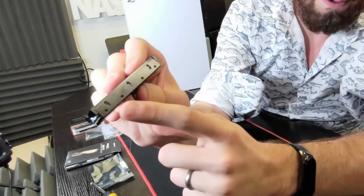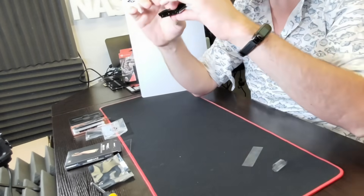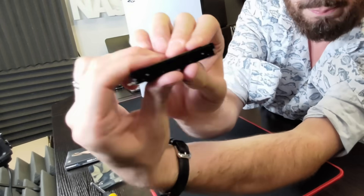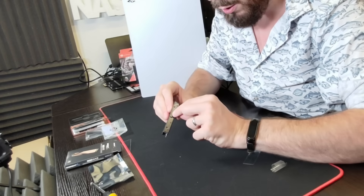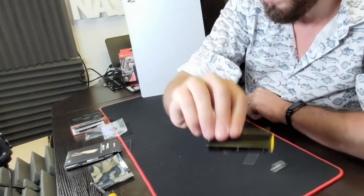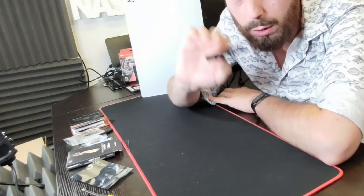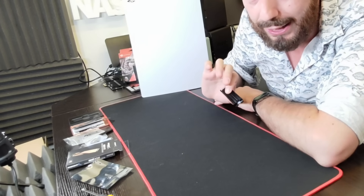There are screw holes that you have to apply to secure the heatsink. Depending on the height of the SSD you use, you may need to be a little careful about how you line those up, but ultimately they will go in. Sometimes you have to push it down a little bit to get those holes in place. Go ahead and screw in all of the included screws that your heatsink arrives with on the side. Now our SSD is ready, and the next thing we want to do is prepare the PlayStation for the installation.